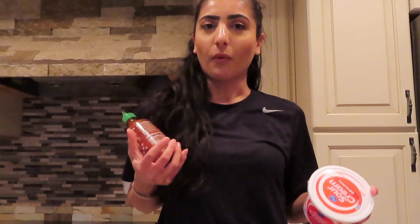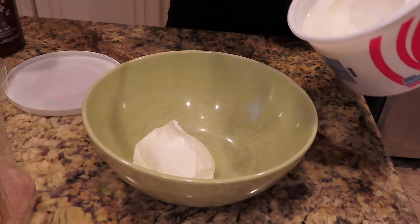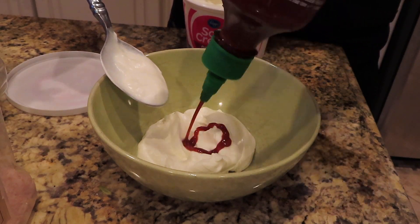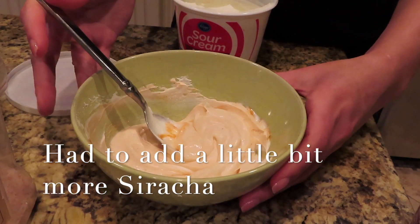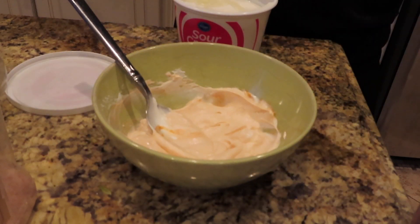Now I'm going to be making the sauce and it's literally two ingredients — sour cream and sriracha. You just mix these two and you get your sauce, it's that simple. Take a couple spoonfuls of sour cream, then add sriracha until it's a light orangey color. I don't want it to be too overpowering.